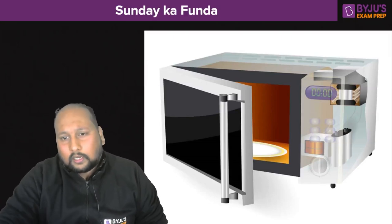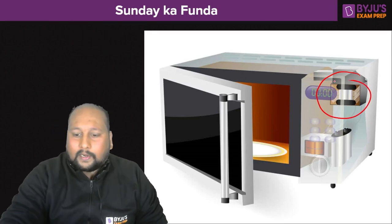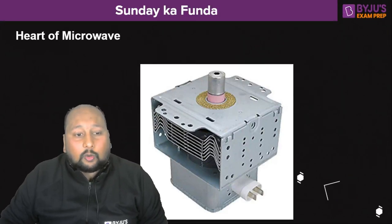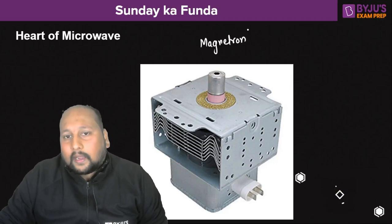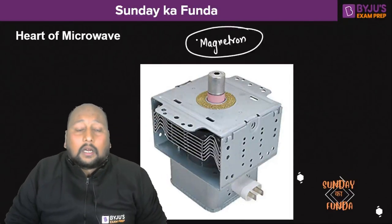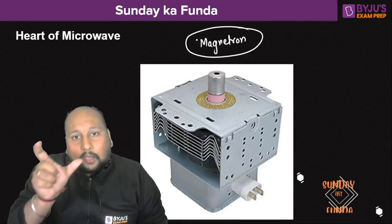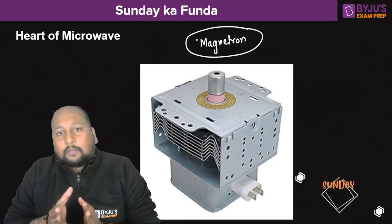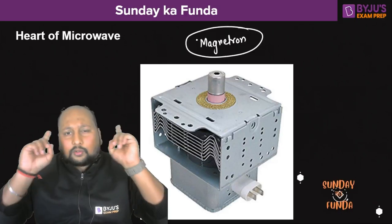If you closely look at this point, there is a very important device which we call the heart of the microwave — the magnetron. The magnetron is the most important part of the microwave, basically emitting the microwaves that are responsible for heating or cooking the food and increasing its temperature.